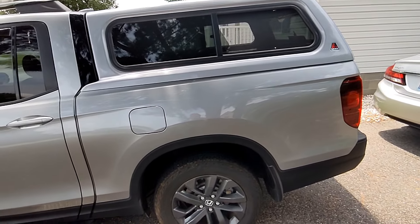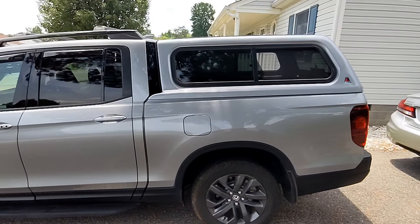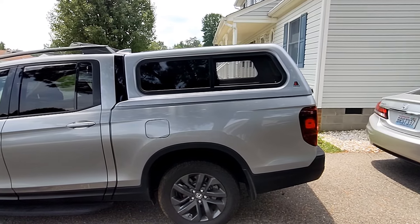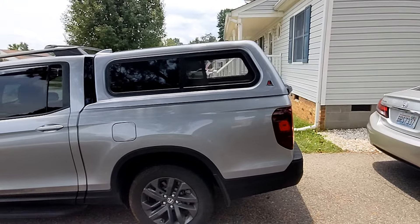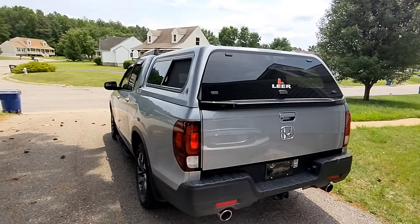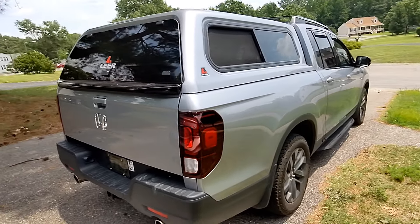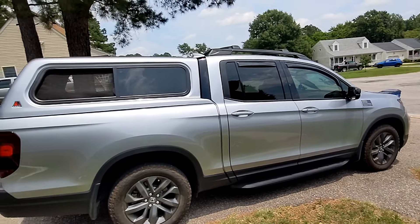I love the camper shell. For first impressions, they did a really good job. As you can see in these lines, everything fits perfectly. I've gotten a lot of compliments saying it's like it was made for it — well, it was. Sometimes you see camper shells where it doesn't fit right or it's just ugly, straight lines. With this one, at least for the Ridgeline in this model, it looks like it was part of the truck.